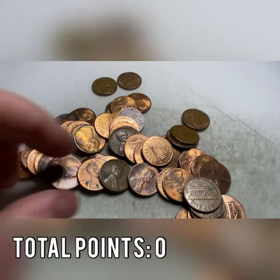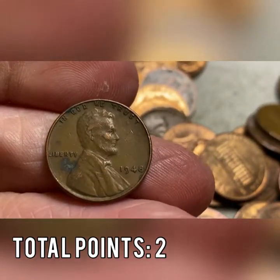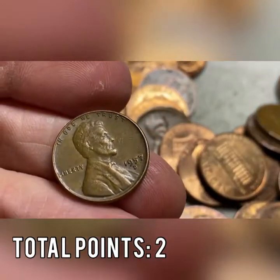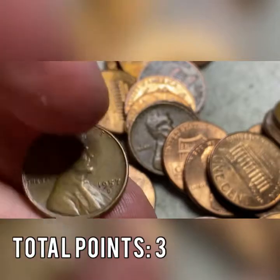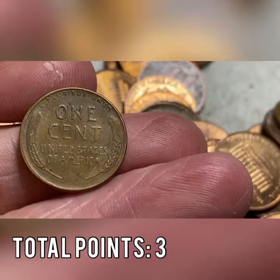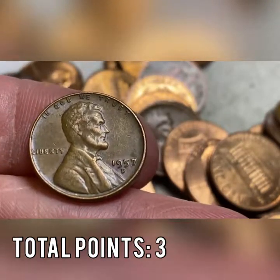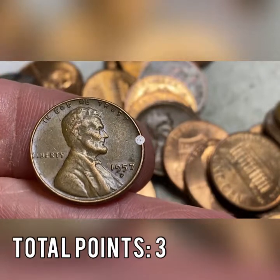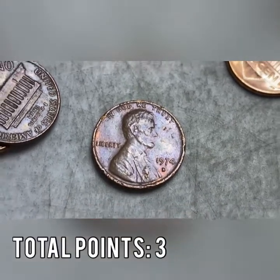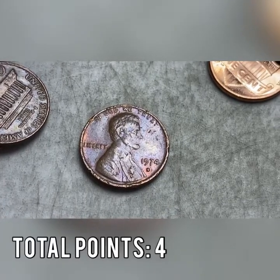Roll number one: we got a 1948 out of Philadelphia, and we're not done — 1957 out of Denver. Two wheat cents in the first roll, and that's just the ones I can see when I open the roll. Unbelievable — two enders in one roll. Also in roll number one, a 1974-S mint mark. We're off to a great start — four points in one roll through three coins.